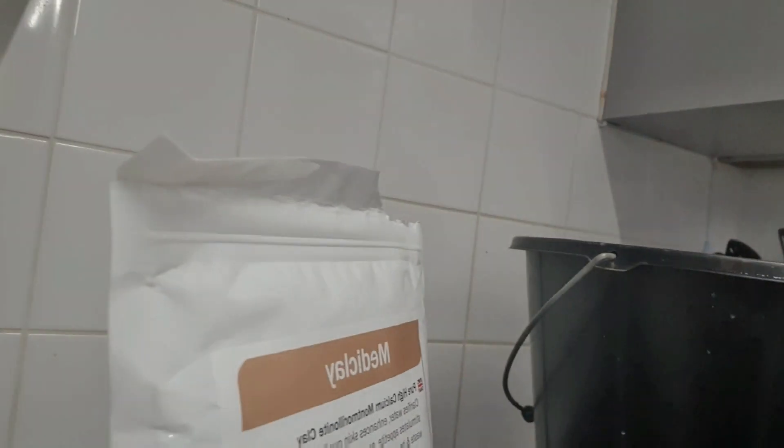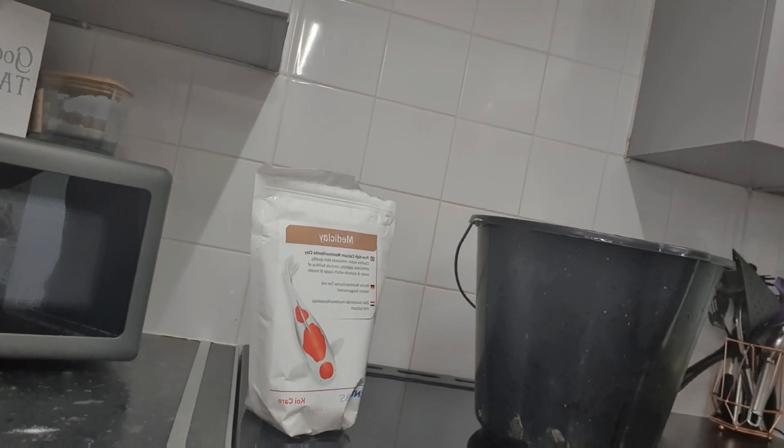Here we are muckers, got to be quick - the missus just popped to the shop and I'm currently mixing up some medi clay. After last week's video, a few of you pointed out that I was doing my water test slightly wrong - putting my finger over the top of the tube, which I shouldn't be doing. So I've retested and the KH has come back at seven.